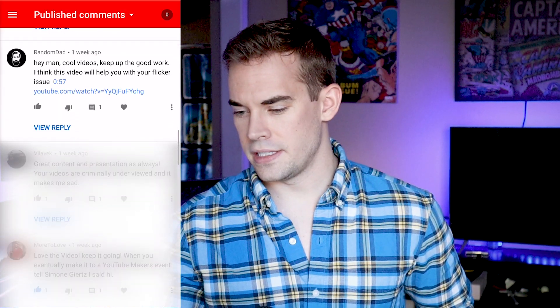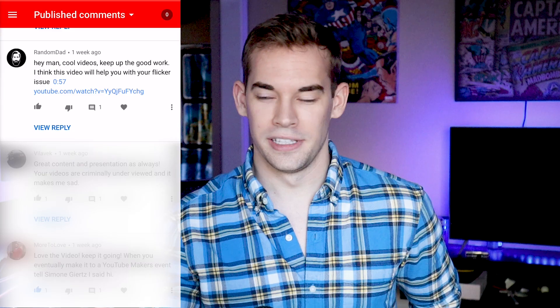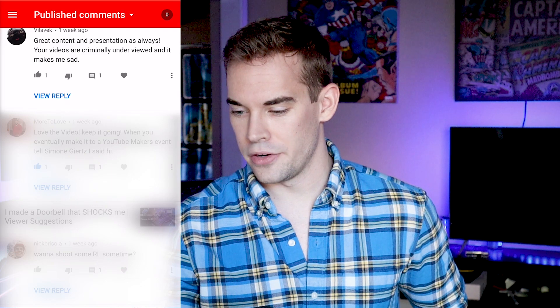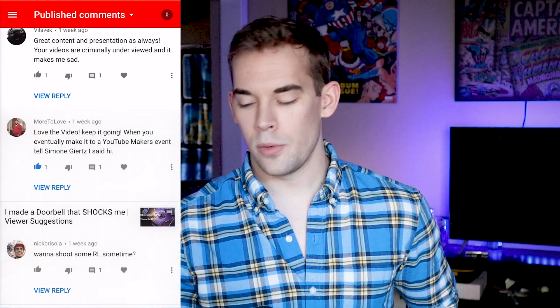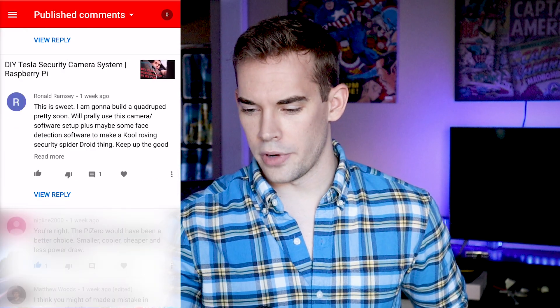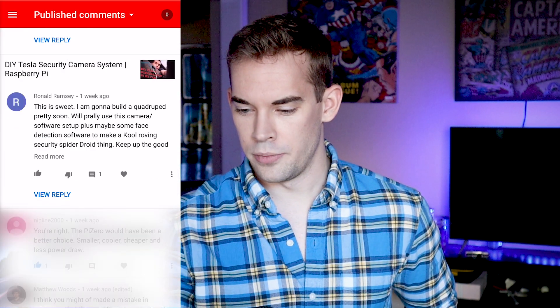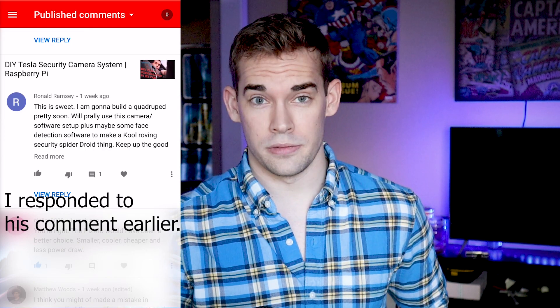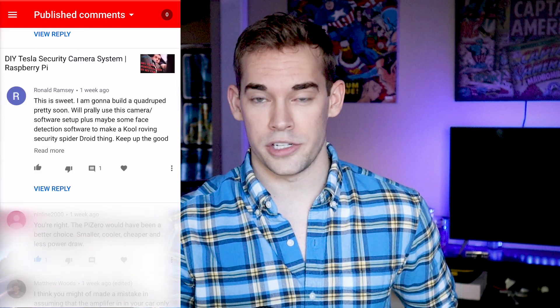Going through the comments I see: 'Hey man, cool videos, keep up the work. I think this video will help you with your flicker issue.' Villa Tech: 'Great content and presentation as always. Your videos are criminally under-viewed, and it makes me sad.' Hey, I don't want anybody to be sad — you're fine. Thanks for watching. And then we have Ronald Ramsey: 'This is sweet. I'm going to build a quadruped pretty soon.' Yeah, I want to see that, dude. Ronald, if you make it, post it on YouTube — I will link it and watch it. I read your comments. Thanks for watching everybody, and I'll see you in the next video.